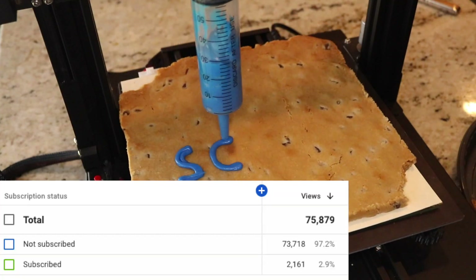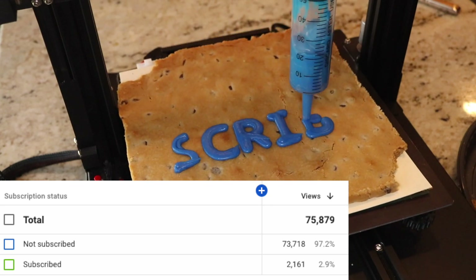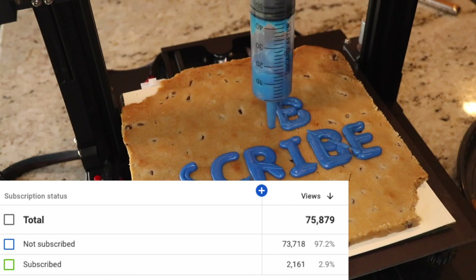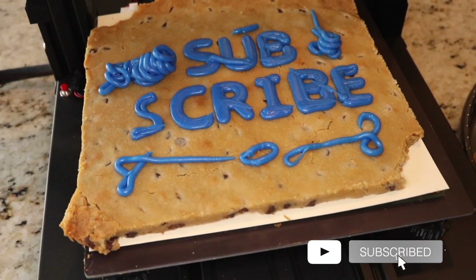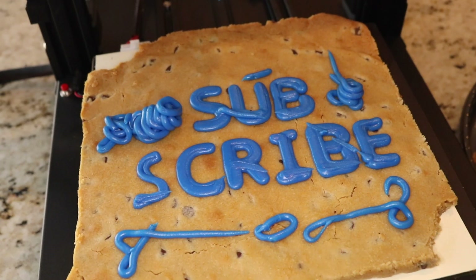Before we dive into this video, I want to share something I thought was pretty interesting. I noticed that over 97% of the people who watch this channel aren't currently subscribed, so if you're interested in 3D printing, 3D scanning, or just general additive topics, go ahead and subscribe to keep up with all the latest projects. With that out of the way, let's dive right in.